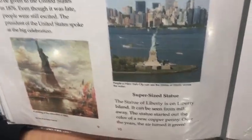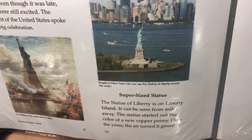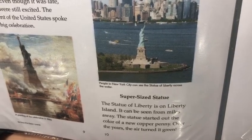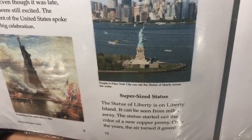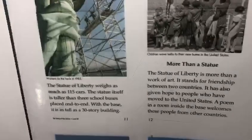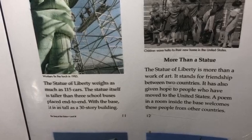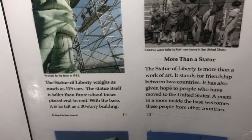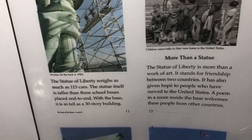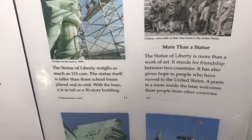The Statue of Liberty is on Liberty Island and can be seen from miles away. The statue started out the color of a new copper penny. Over the years, the air turned it green. The Statue of Liberty weighs as much as 115 cars. The statue itself is taller than three school buses placed end to end. With its base, it is as tall as a 30-story building.